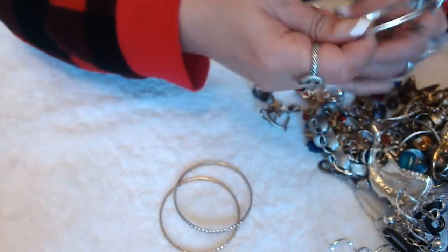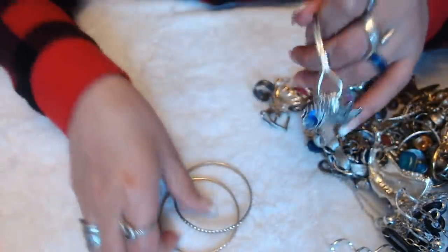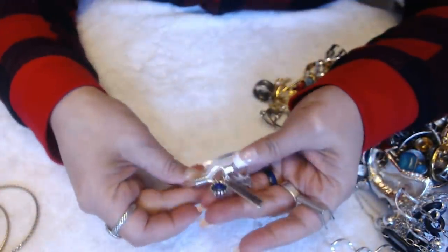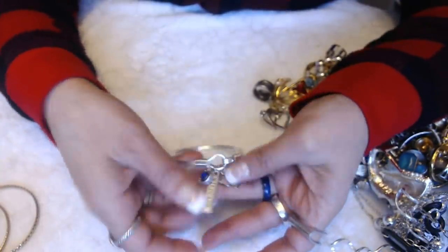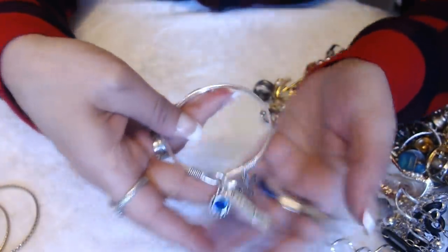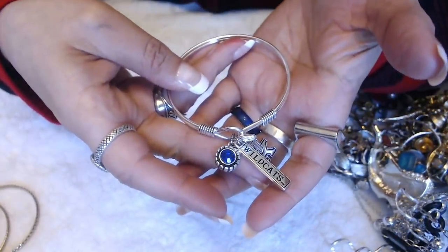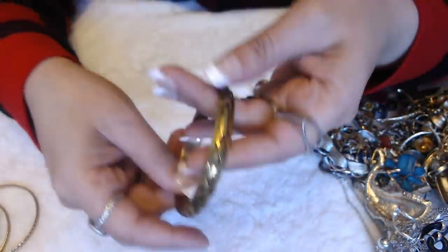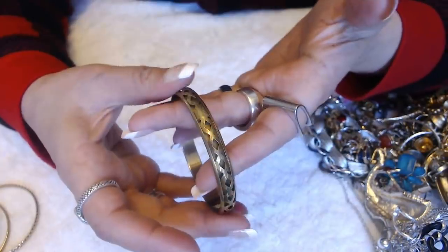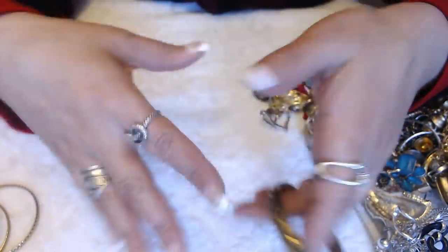Our bangles — well, this one is a bangle. We have two bangles. We have this bracelet here with blue stone that says Wildcats.